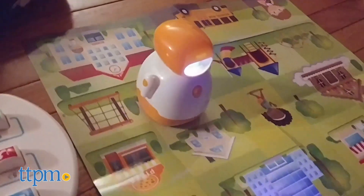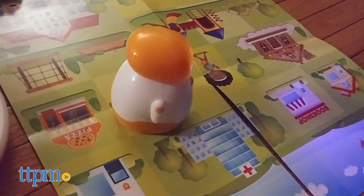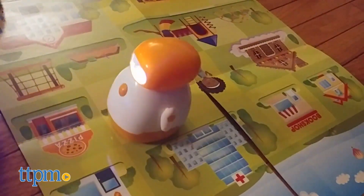Overall, this is a fun and cute hands-on introduction to STEM concepts. What do you guys think? Who else is looking for preschool STEM toys? Let me know in the comments.